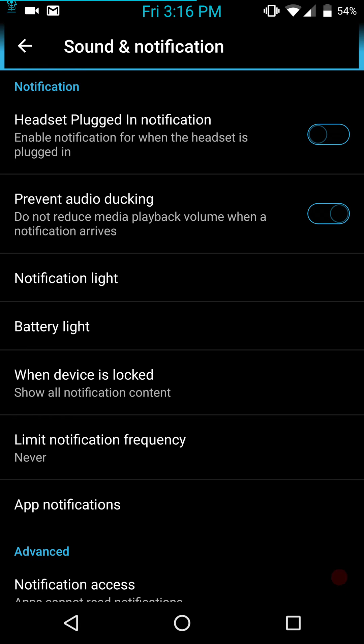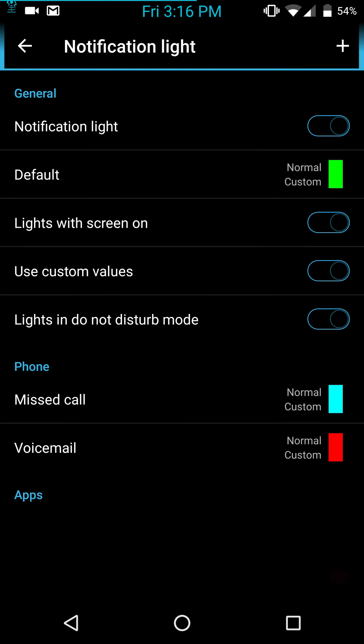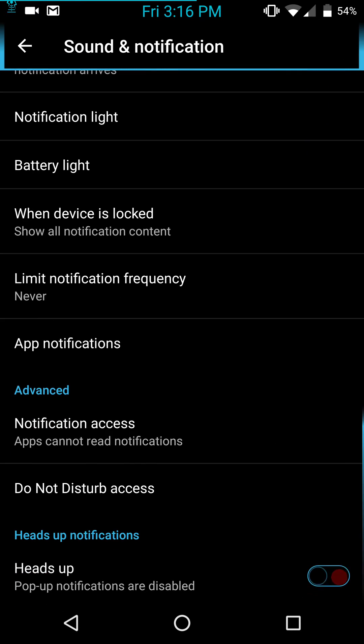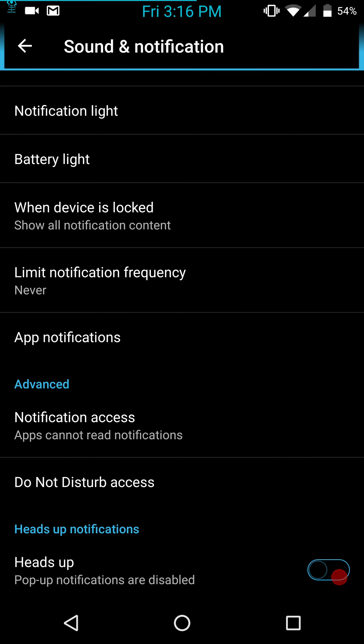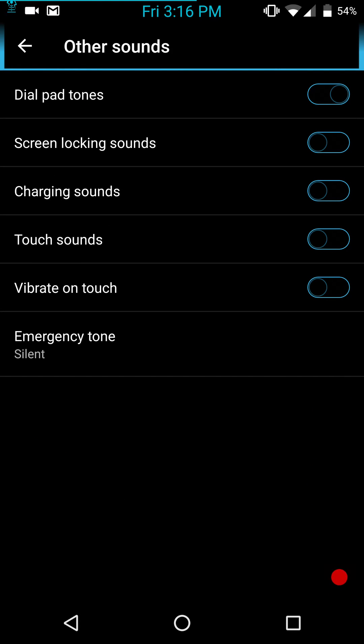I think that feature is stupid, so audio ducking fixes that. Notification lights — you can go in there and set them up the way you want. Same with the battery lights. You can limit your notification frequency, app notifications, and then you have your advanced, Do Not Disturb, and heads-up. That covers the other sounds section.